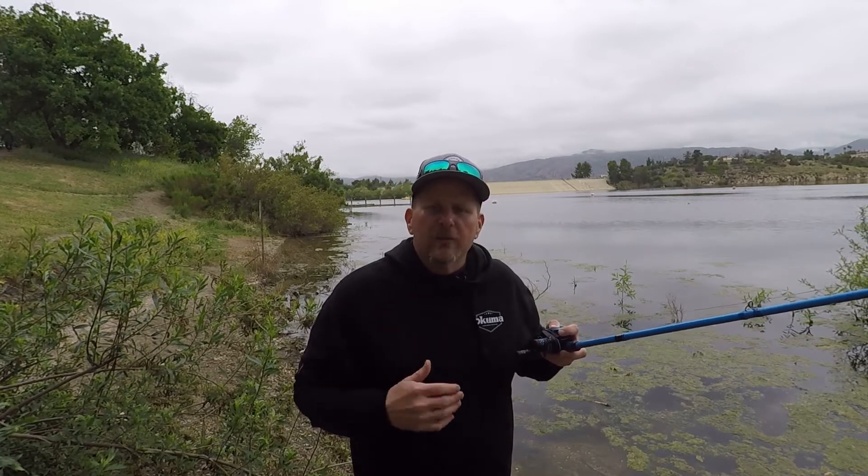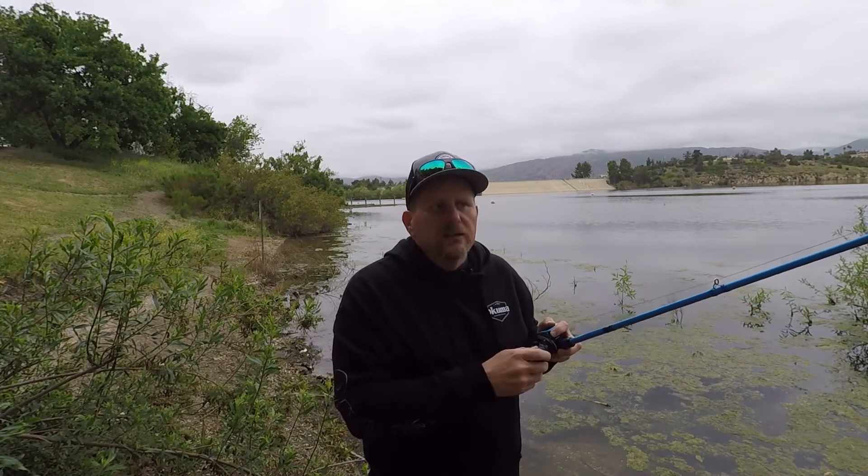A very effective thing to do is work this thing right along the bottom. You want to fish it where the fish are in the water column. If you're on a boat with electronics and you see those fish are suspended, cast it out there and work those suspended fish. If not, make that long cast and work it right along the bottom — along the rocks, along the sand, along any structure. You can feel it bumping and feel it working. You might need to speed it up or slow it down, but just keep those blades going.